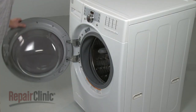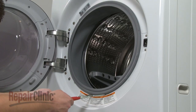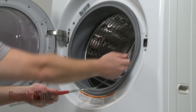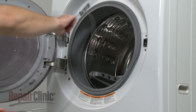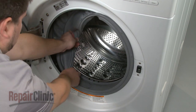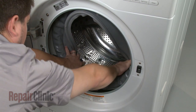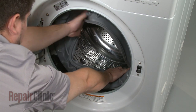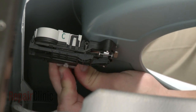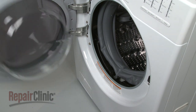Your first step is to use a flathead screwdriver or a spring expansion tool to help remove the clamp from the door boot seal. Peel the boot seal off the lip of the front panel and move it out of the way. Now depress the tab to release the wire connector from the door latch.